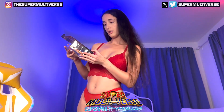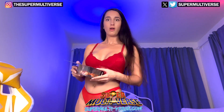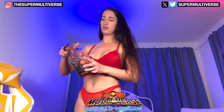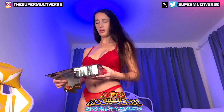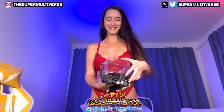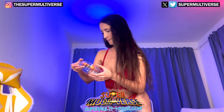Oh my god, it's 17 points of articulation! Oh yeah, let's open it up and take it out.